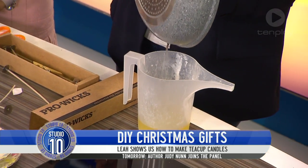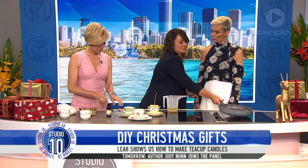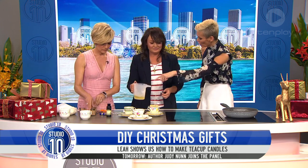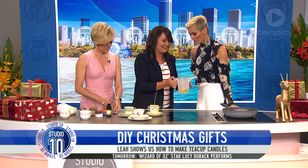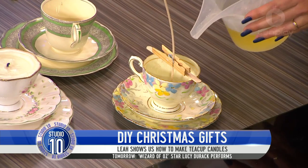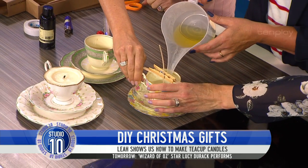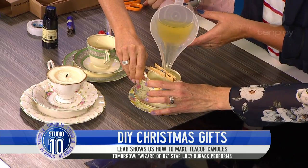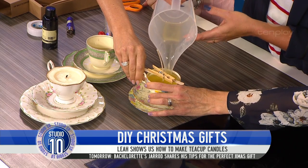We pour the wax into the container. I'm using this container because of that wonderful big long nozzle — you need a long spout. There's a hair in it! That's all right, that's good luck. All we have to do is pour straight in. The long spout comes from candle-making places — I don't know if I've seen one in a hardware store.